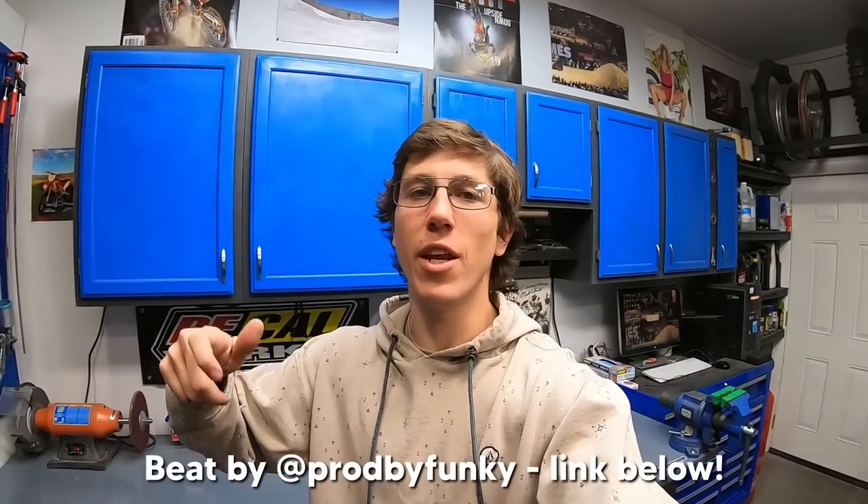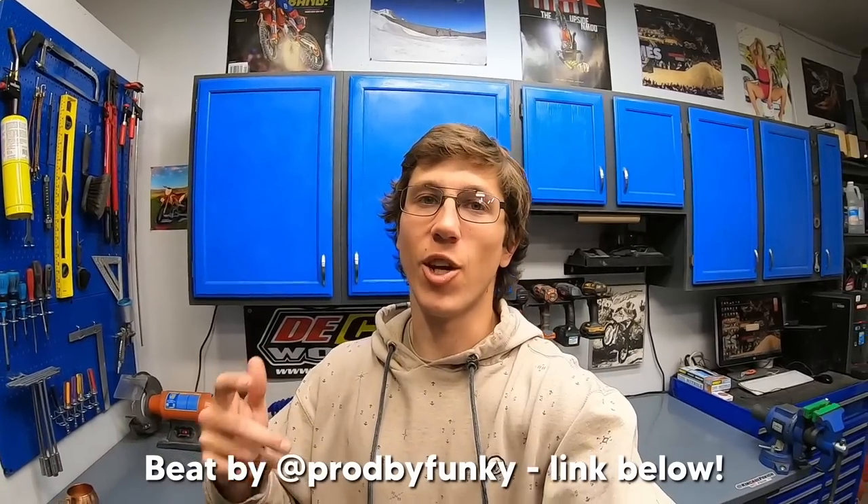There are about 40 entries left to win this bike and they are going insanely fast, way quicker than I ever could have imagined. So if you want a chance to win, get your entry in before it's too late. Quick shout out to one of my subscribers, Spencer Funk at Prod by Funky, for making the beat used in this video. If you're interested in his custom beats, links are down below. Thanks for watching, and I will see you super soon with another video.